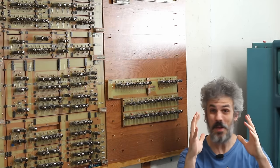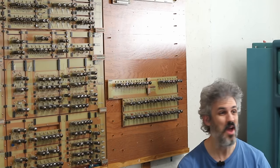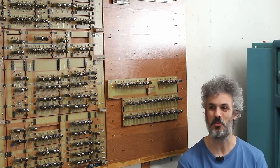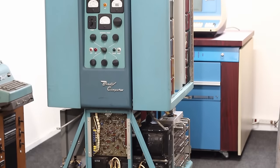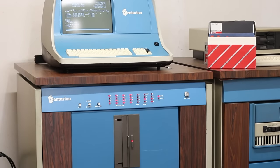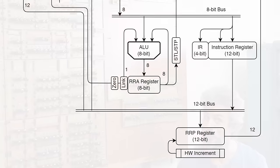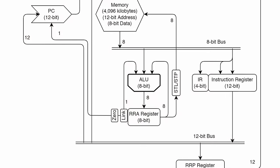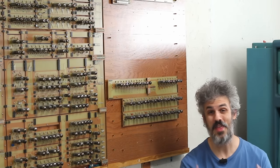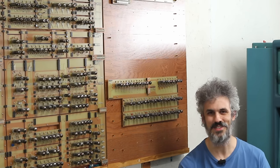Patrons, thank you so much, but also thank you to everybody that watches these videos. I'm going to keep making videos for as long as I can, because we have got some insane projects like the Bendix, the Centurion, the PDP-11, and the UE1 and UE2, which we are currently developing. But we've got to finish UE1 first, and in order to do that we have to build up the output register — so that is what we're going to dive into today. Let's hop over to the bench and get started.